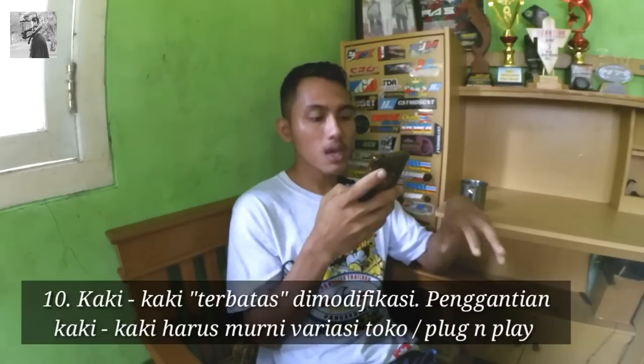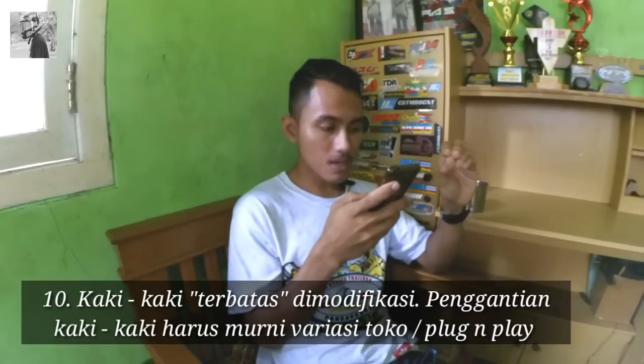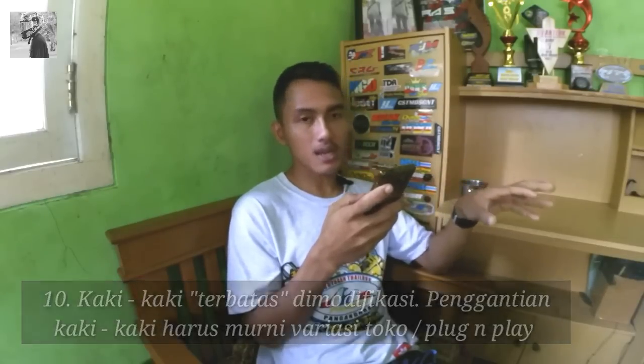Nomor 10: kaki-kaki terbatas dimodifikasi, penggantian kaki-kaki harus murni part toko atau plug and play. Sekarang untuk poin 11 ke 15, diambil dari regulasi TMC volume 1, yaitu yang pertama kali diadakannya kontes baby motai, yang masih dikhususkan buat kelas lokal.